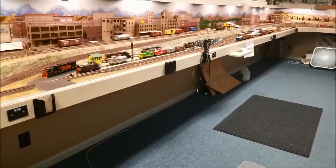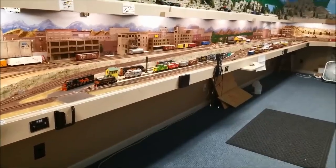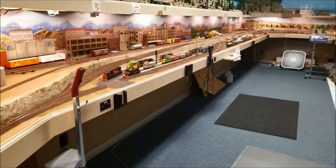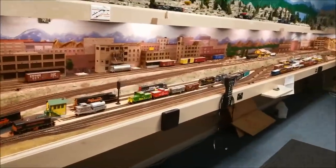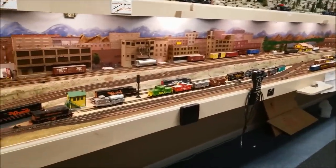Okay, so here we are today, this being November 2nd, 2018, and this being the Grande Pacific Model Railroad. This is Silverville right here — the town of Silverville and all of its industries and so forth.